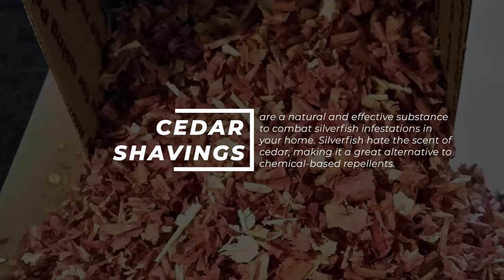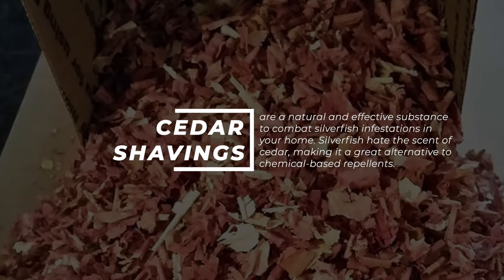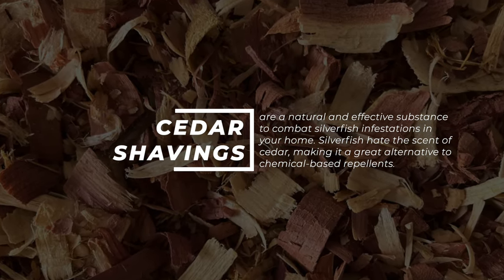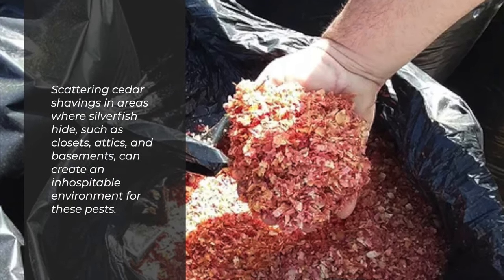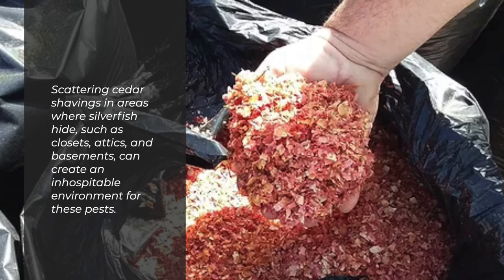Drop cedar shavings. Cedar shavings are a natural and effective substance to combat silverfish infestations in your home. Silverfish hate the scent of cedar, making it a great alternative to chemical-based repellents. Scattering cedar shavings in areas where silverfish hide, such as closets, attics, and basements, can create an inhospitable environment for these pests.